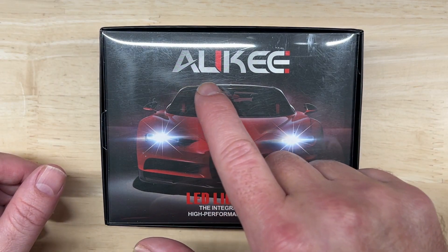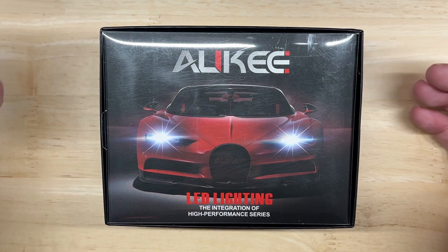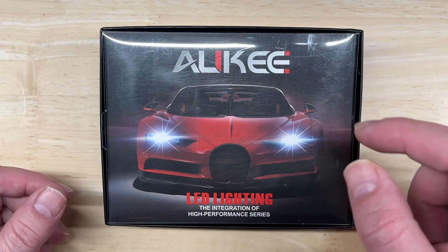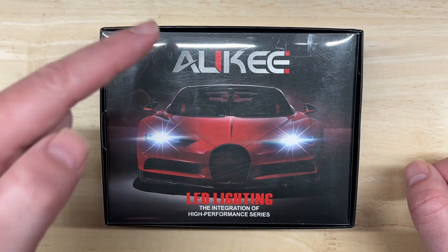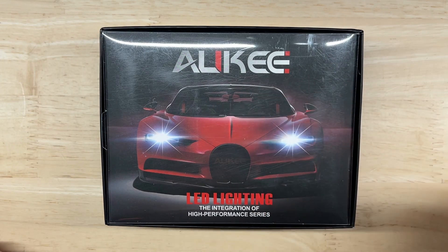It's made by a company called AWKEY, and like my other LED headlight videos I'm going to do an unboxing, go over the published specifications, and then cover some of the features. Then I'm going to test the brightness and light output pattern for both projector and reflector housings and see how it performs. So let's start with the unboxing.